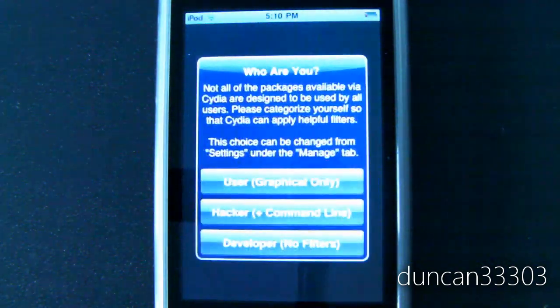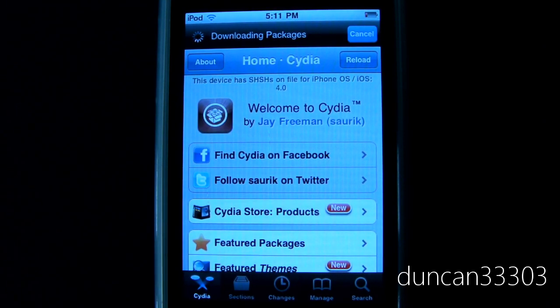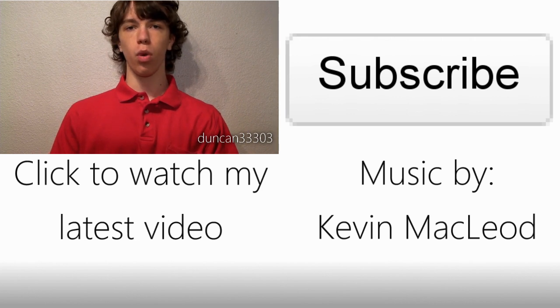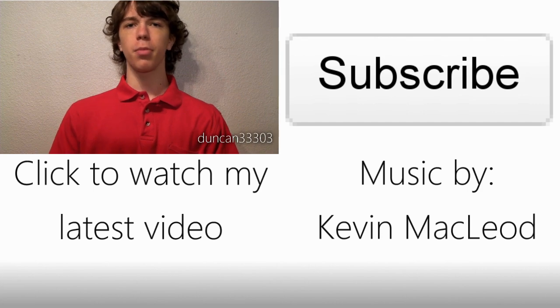We'll go ahead and open up Cydia — I'm sure it will take a minute to load. We are jailbroken! The original Spirit was really, really fast, but I've got to say this one was even faster — it's really, really great. I definitely highly recommend it. If you're on iOS 4.0, go ahead and hit the link in the description and just go to jailbreakme.com on your iPhone, iPod Touch, or iPad and you'll be all set. Thanks for watching — we'll see you next time.